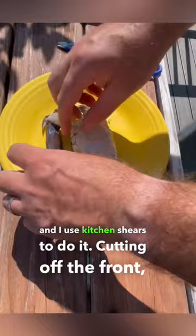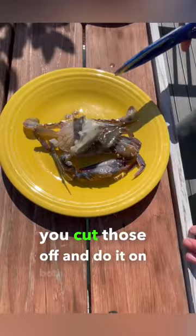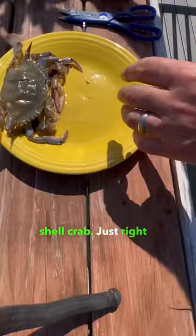So I cut off the front, cut off the apron as well, and I use kitchen shears to do it. Cutting off the front, flipping it over, trimming up a little more, cutting off the apron. Then you're going to flip up each side of that shell by the points, and you're going to be able to get to the lungs. You want to make sure you cut those off and do it for both sides — you don't want any of that left in there.